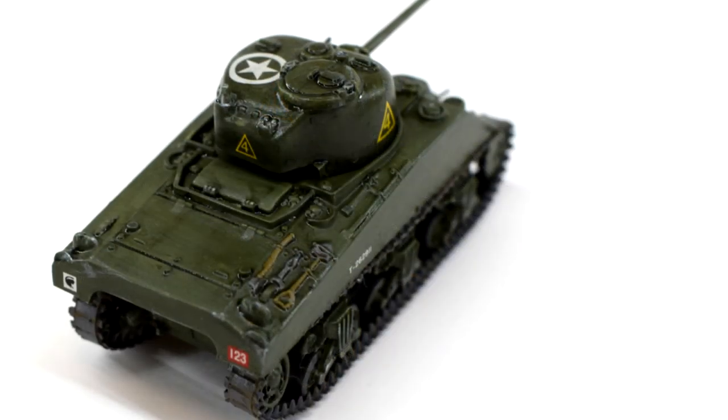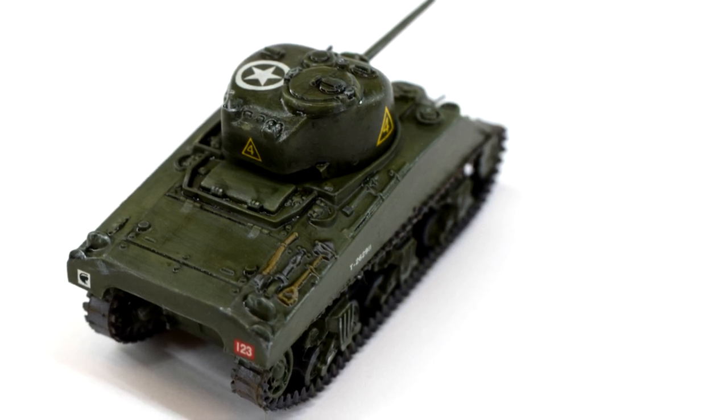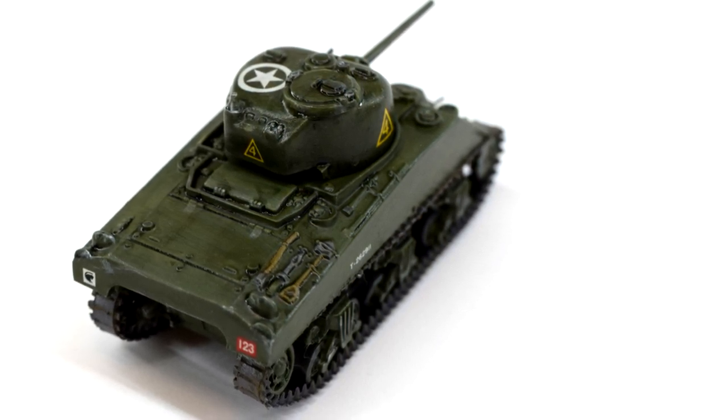Join me in this video as I build and review the Airfix 1/76 scale plastic model kit of this popular and well known World War 2 tank. Hi, I'm Matt and you're watching Model Minutes.